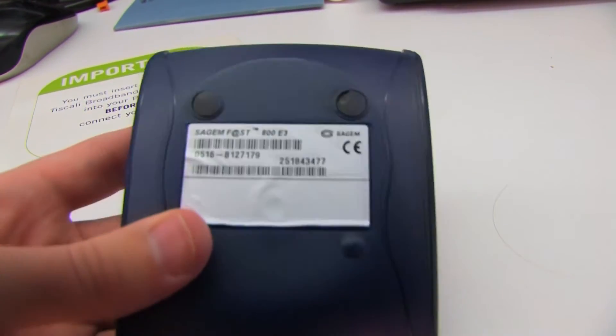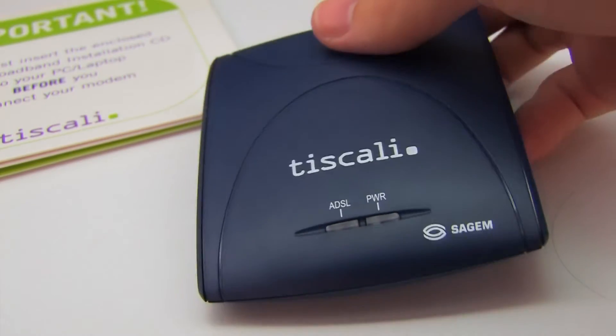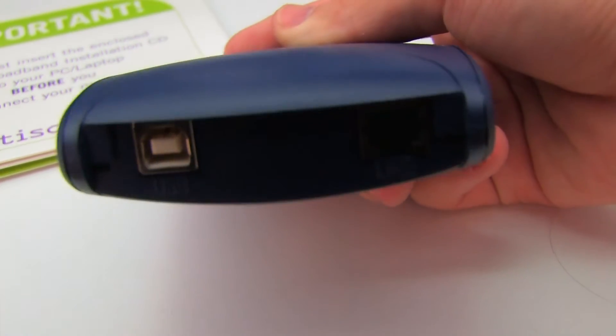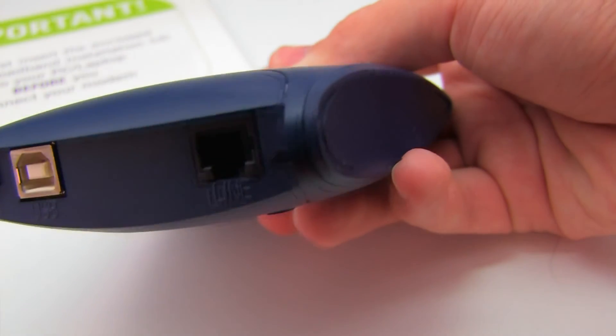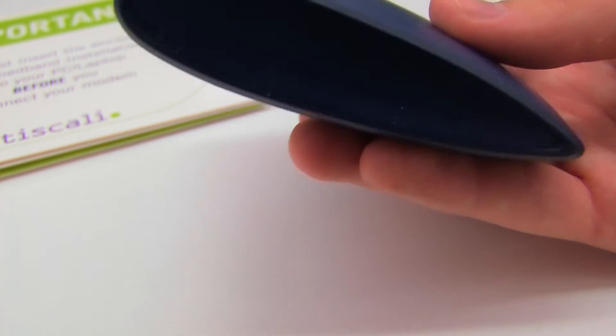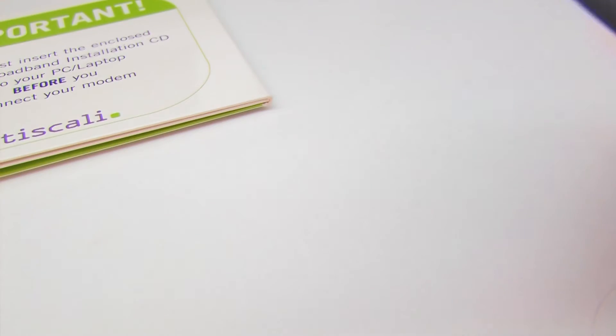The modem itself is a Sagan Fast 800 E3, which is a GDMT, fairly standard 8 meg — what we'd call ADSL Max in this country — a bog-standard modem. On the back it's just USB and a DSL port, so phone line in. It's designed for one computer, though the connection could be shared via internet connection sharing. Based on the data sheet, this came out around 2002.